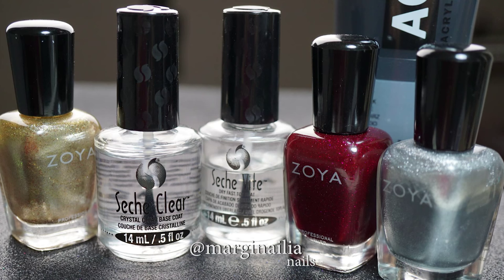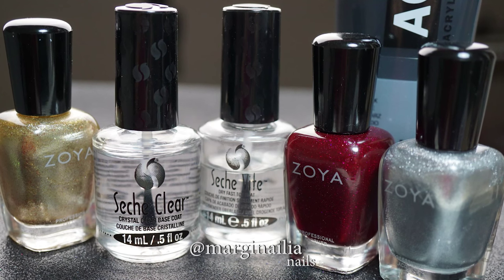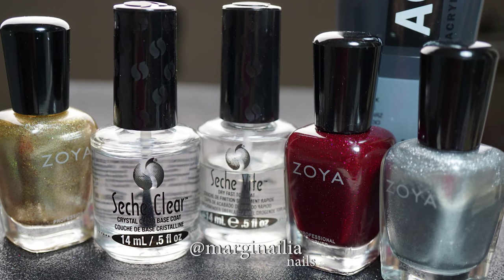These are the products I used: a gold, silver, and red polish, as well as a base and top coat, and black acrylic paint.